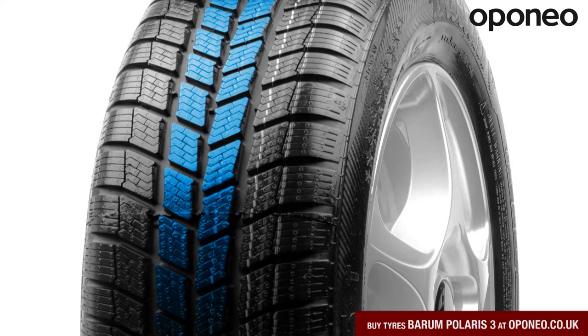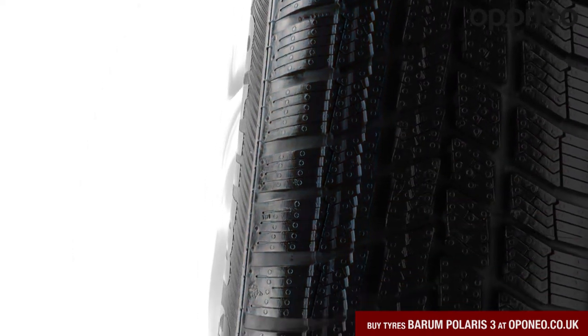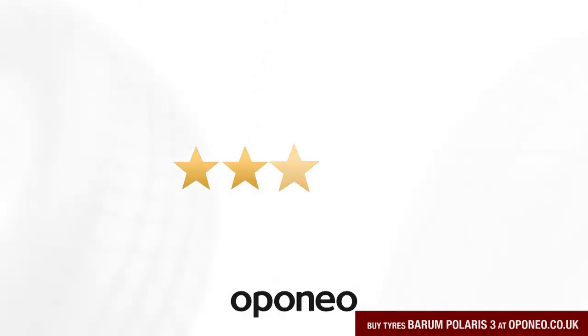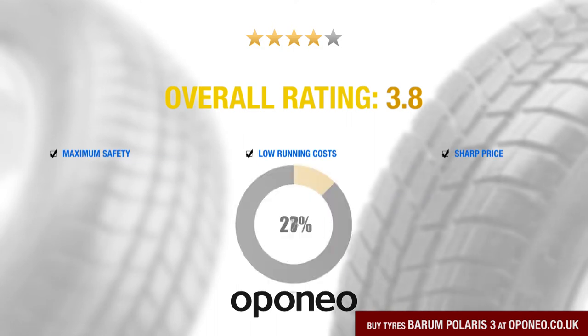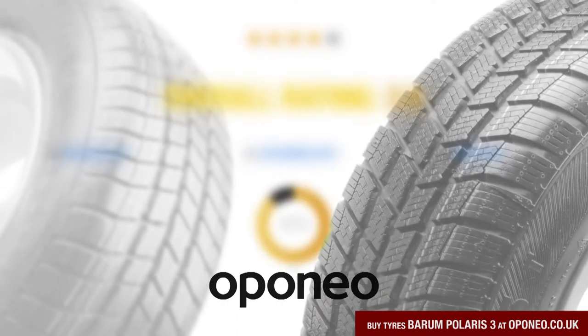The snowcatchers in the tread keep the snow in the groove, which enables the Baron Polaris 3 to transfer the power of the engine to the snowy slopes while accelerating. The Baron Polaris 3 gives you sharp price, maximum safety and low running costs. It is recommended by over 90% of Opponeo.co.uk users.